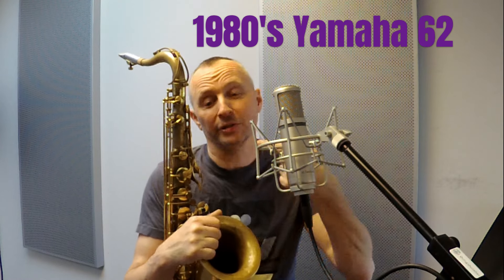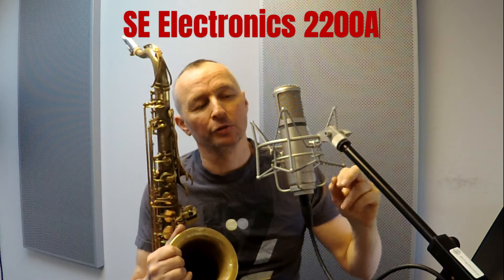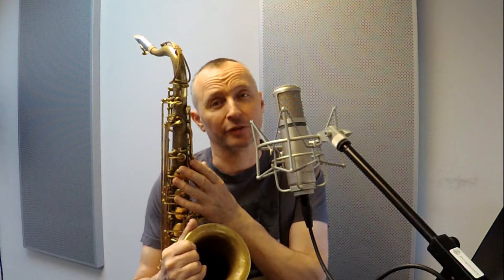I'm revisiting my trusty old purple logo Yamaha 62 tenor saxophone, which I have of course custom de-lacquered. I'm also using the opportunity to try this microphone even more — it's the SE2200A by SE Electronics. I'm using it for this voiceover now and for the recording of this saxophone, and I have to say I find it to be a wonderful microphone for the price range that it's in. I'm very, very happy with it.